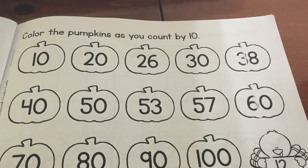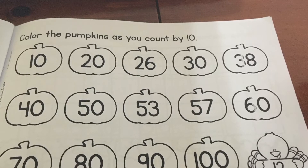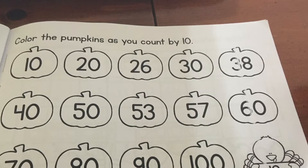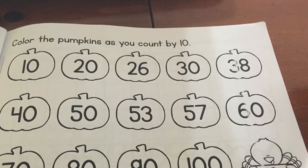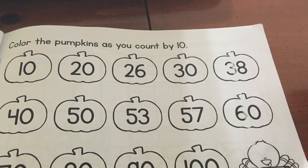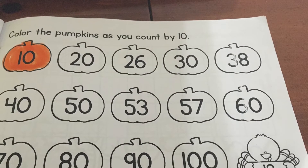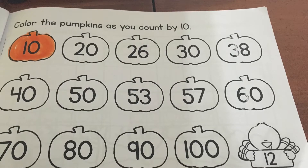Go ahead and get out a crayon of your choosing to color the pumpkins. I'm going to choose orange because pumpkins are orange. I'm going to get you started with coloring the pumpkins and counting by tens. The first one we're going to start with is coloring the 10. Since we're counting by tens, we're beginning with the number 10, and 10 is one zero. It's the very first pumpkin, so go ahead and color the first pumpkin orange.